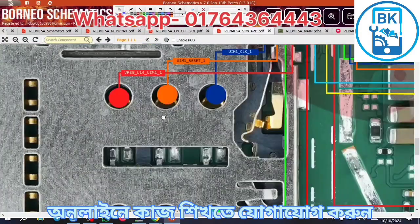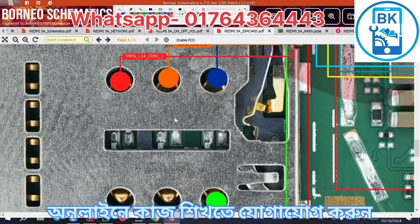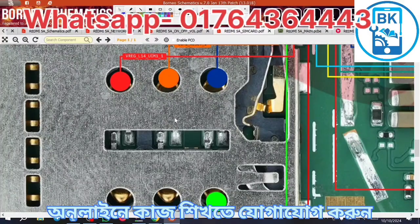Do you have two LDOs or two VOLTECs? And the CPUs are the same type. That's right.